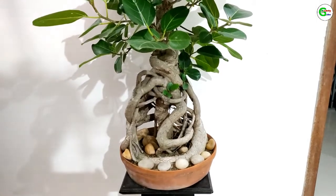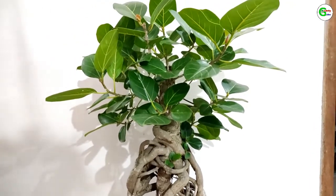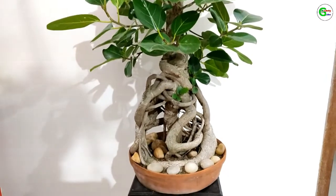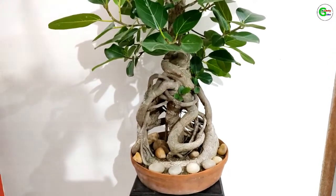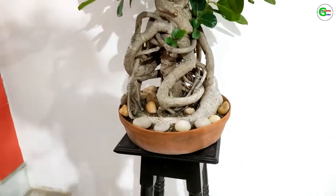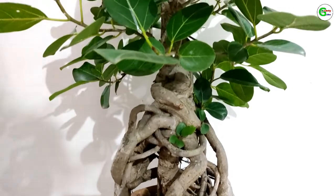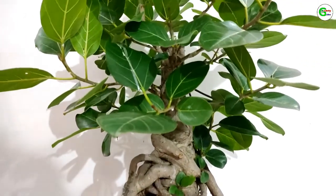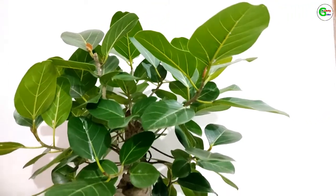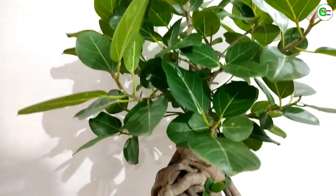Friends, welcome to our channel Gardening Culture. I am making this video for those who don't know how to make bonsai or who don't try to make bonsai. After watching this video on Gardening Culture, you will know how to do it.